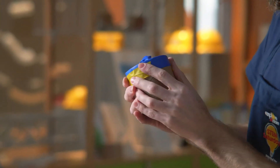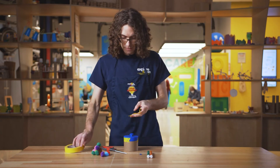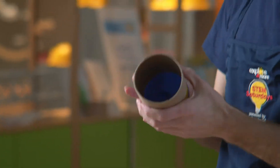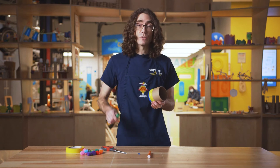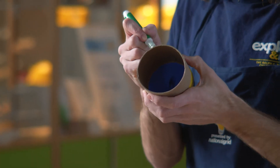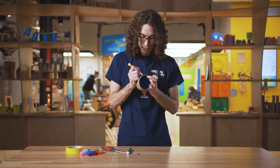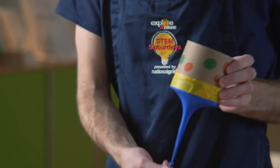Wrap your tape around just like that — you might need another piece. Now my balloon is wrapped with the tape. Once you have your balloon taped on, you can give your launcher some decorations. I'm gonna do kind of like some polka dots, just a bunch of little circles to make it look cool. Now I've got some polka dots on my launcher.